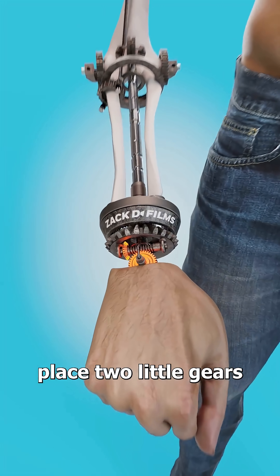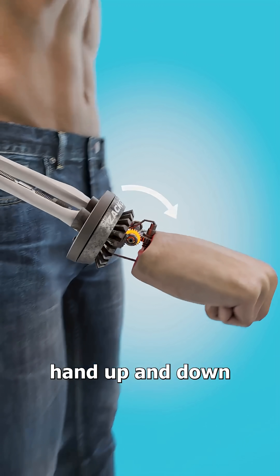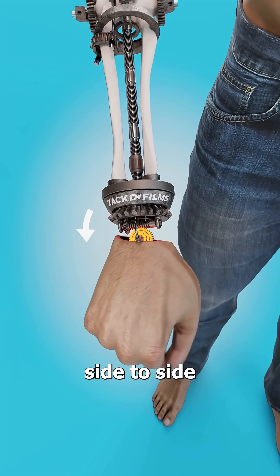And at the wrist, place two little gears — one to move your hand up and down, and the other to tilt it side to side.